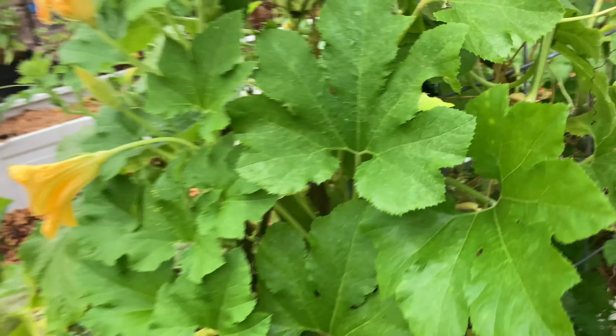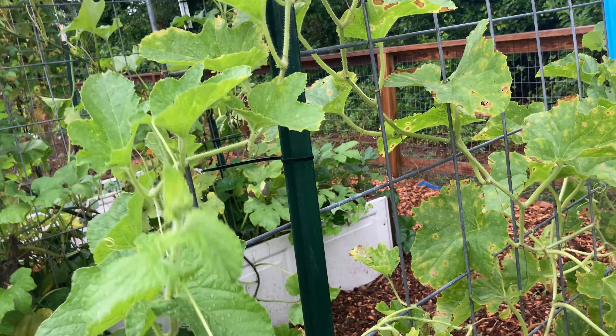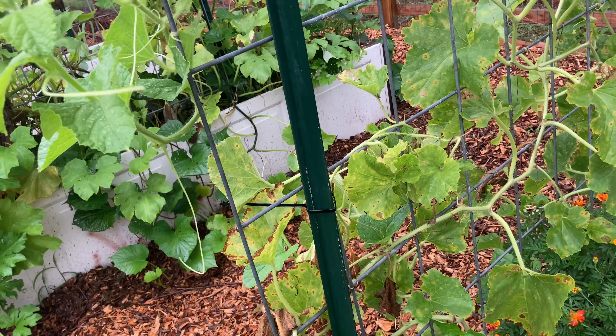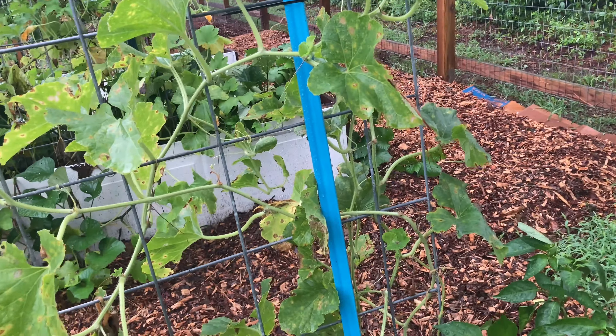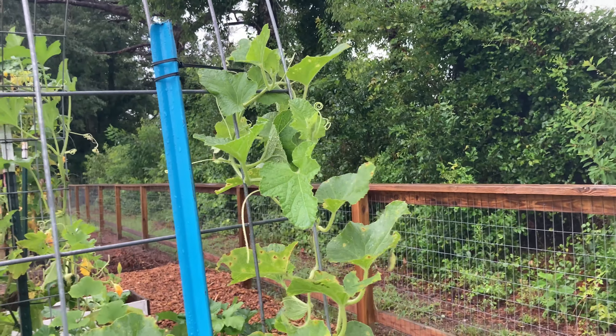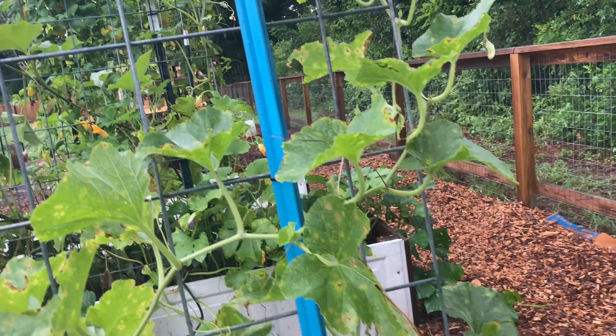These are the melons — honey rock melons, they're really good. I had two so far: one fell off the vine and I threw it to the chickens, and I harvested the other one and we ate it — it was so good. Looks like the vine is overcoming the cucumber beetle damage and starting to put on some new growth, so maybe we'll get more melons this year.